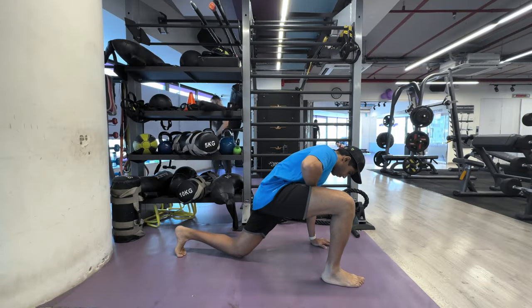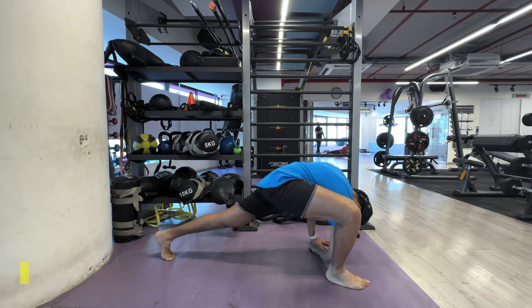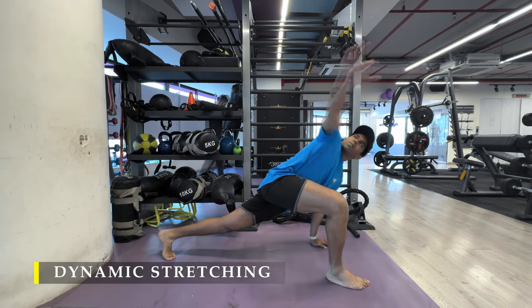Namaste everyone and welcome back to Live Stronger. Today we are going to train our arms with a sprinkle of calf training as usual.